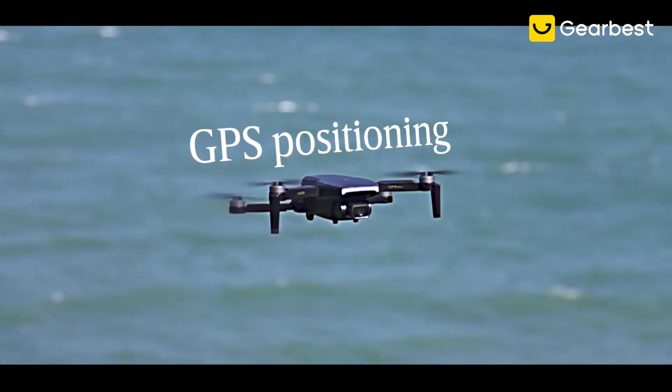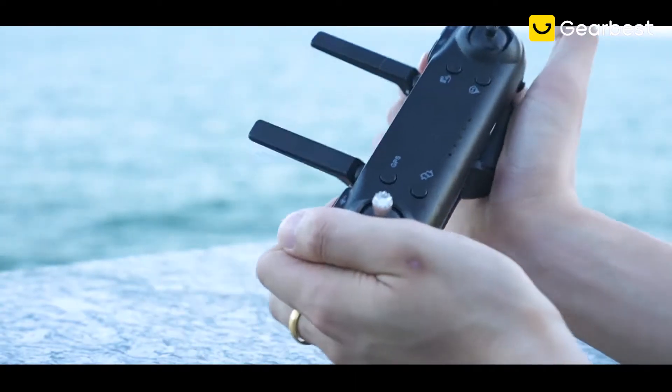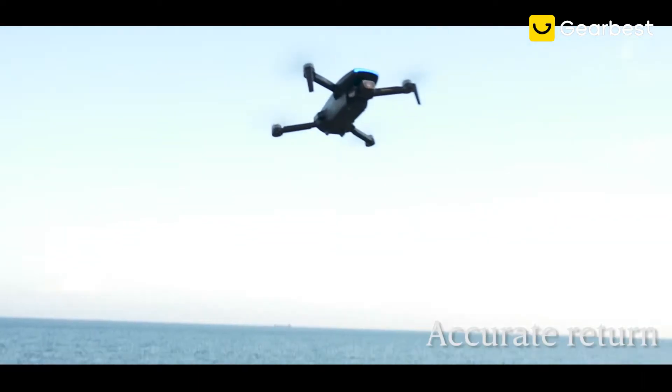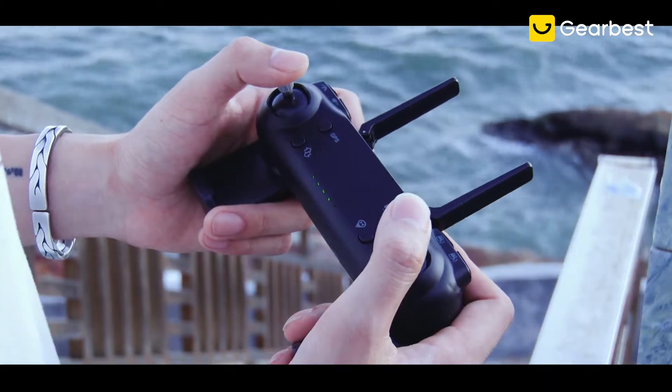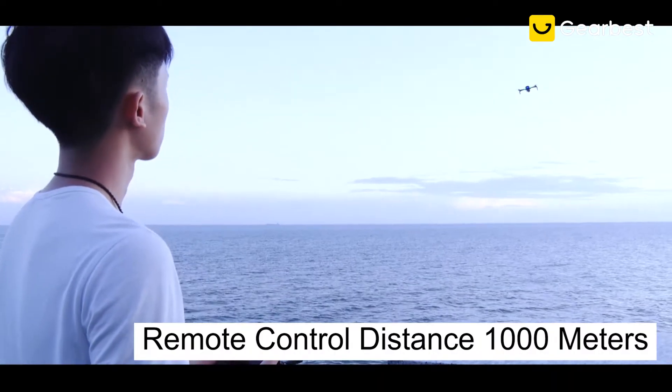Perfect for novice players — GPS satellite positioning means no matter where you fly, you can return accurately with automatic return to home. If it is out of control, there are also many aspects of security, such as electronic fences.